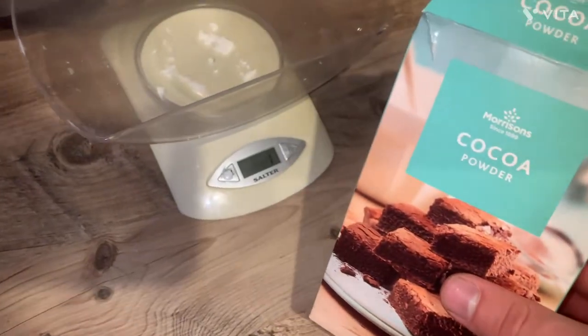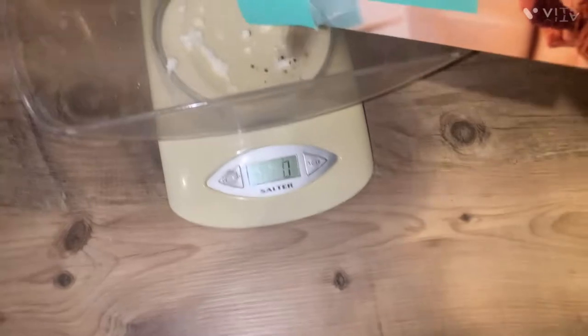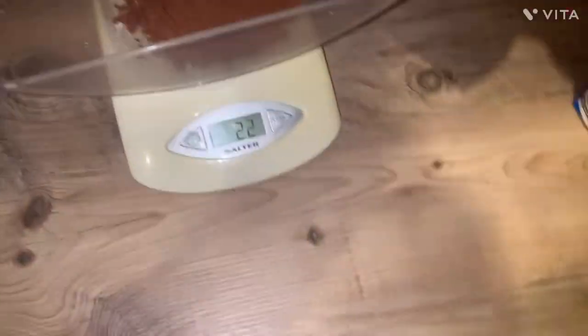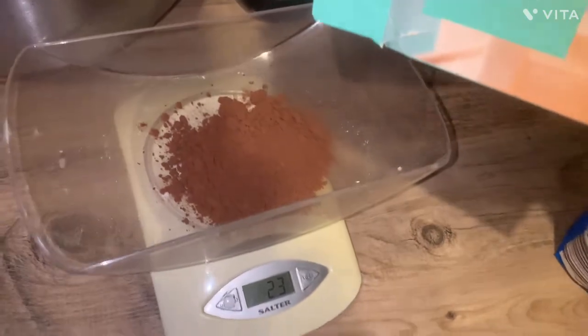It says 20 grams of cocoa powder — yes, it needs to be the Morrison's one apparently. But that does look like a lot now that I think about it. Look at that — things look bigger on camera, I don't know why.